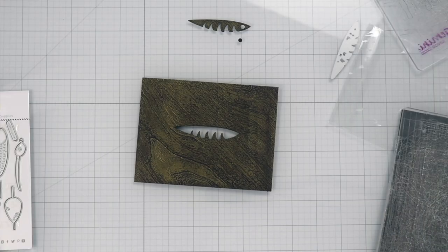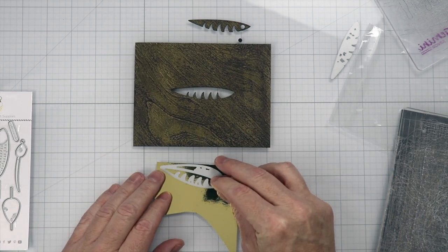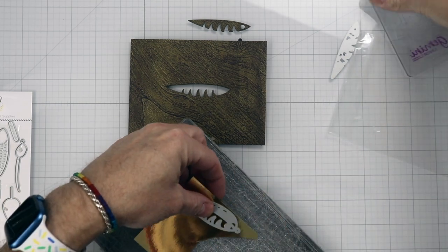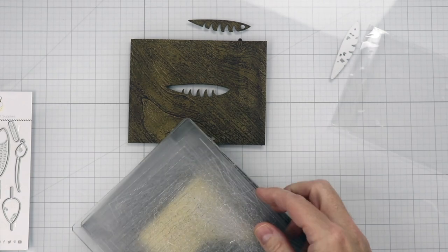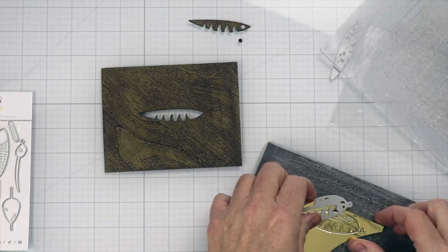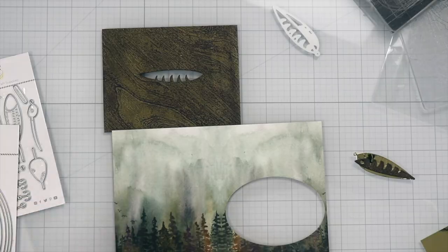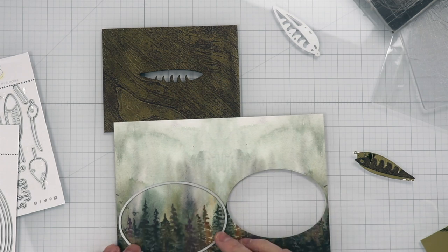This is more of a masculine card in quotation marks, because I'm using more masculine colors. But you could totally make this feminine by using more feminine colors. Now what I'm going to do is cut out the belly of the lure. I keep wanting to say fish, which I mean, I guess it's a fish, but come on.